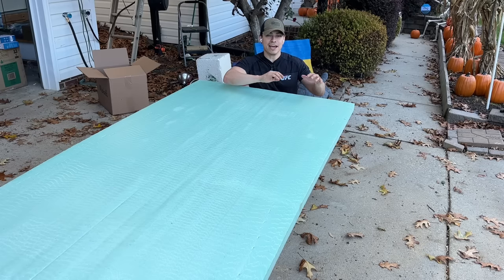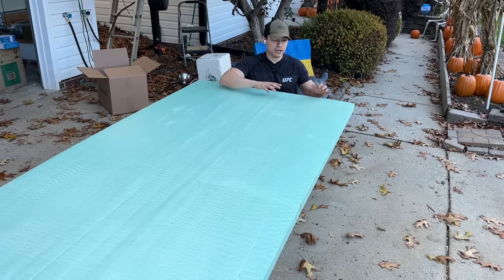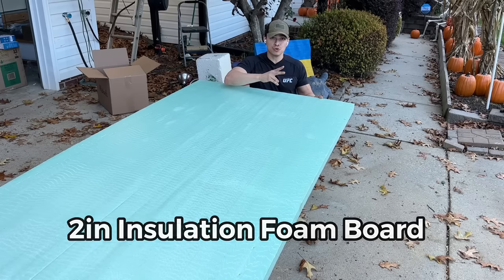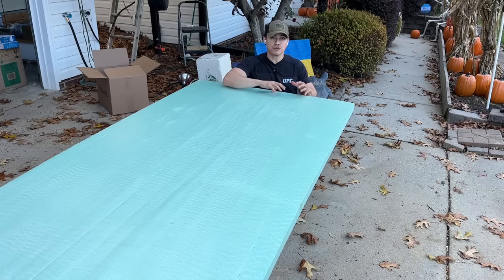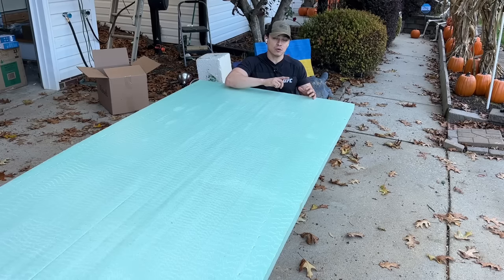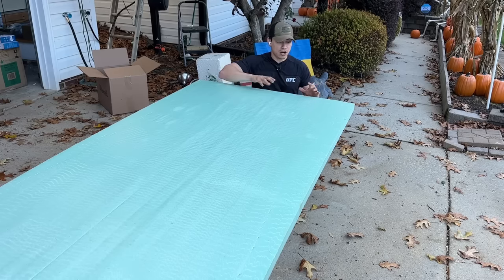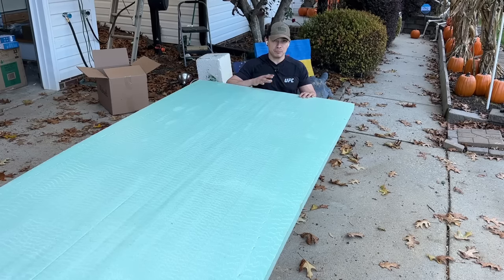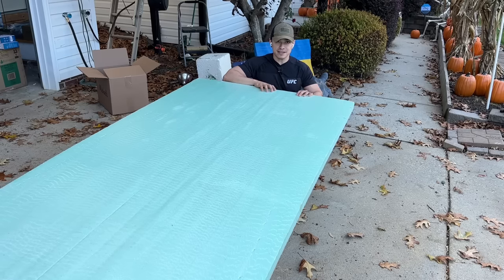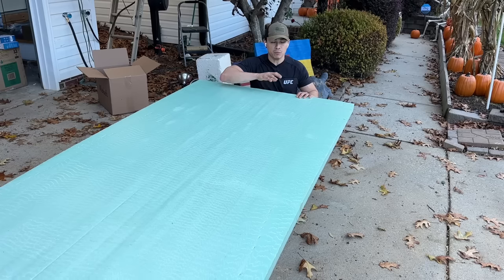To begin making our eight-foot giant Christmas ornament, we need insulation foam board. For this project we're going to need two boards — these boards measure four feet by eight feet by two inches thick. Make sure you get the one that is two inches thick. This board also comes in a pink color, which is totally fine, as long as it's this very dense closed-cell foam board.